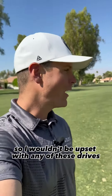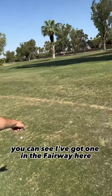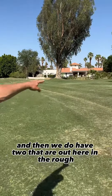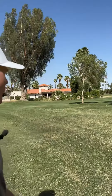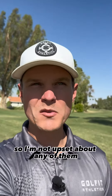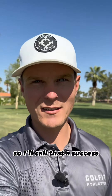I wouldn't be upset with any of these drives. You can see I've got one in the fairway here, another one in the fairway down there — that's the longest one — and then we do have two that are out here in the rough a little bit. But I hit all four of those shots exactly how I wanted to. The direction, the control, it was all there. So I'm not upset about any of them, but at least I've got 50% of them in the fairway. I'll call that a success.